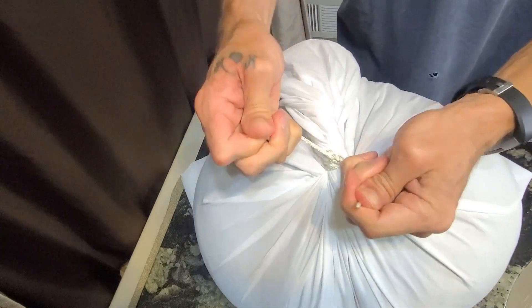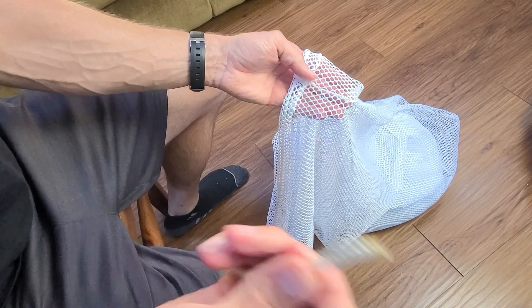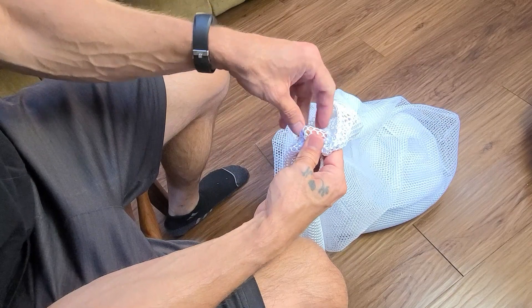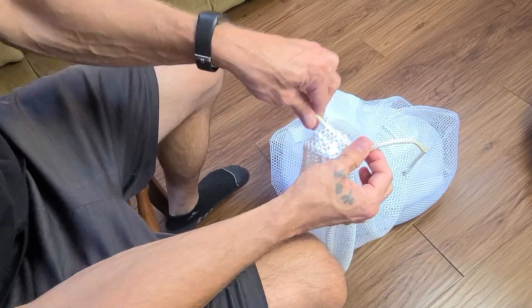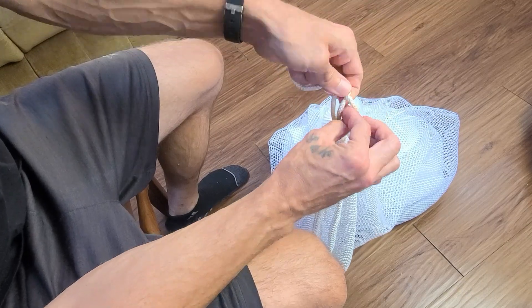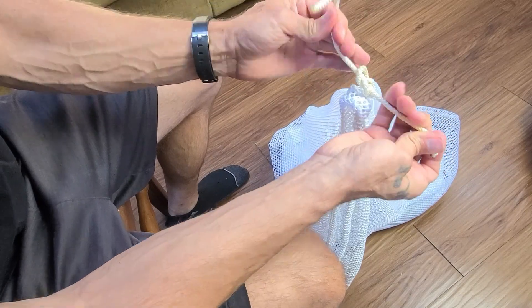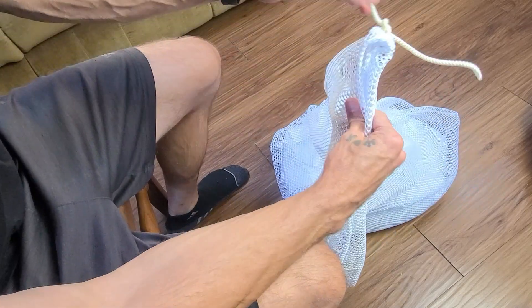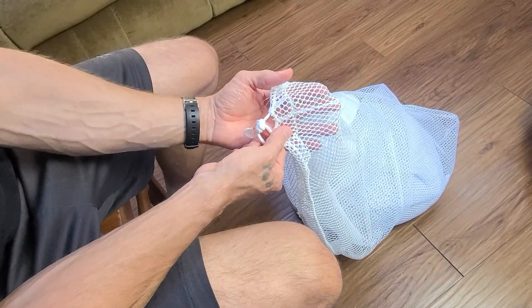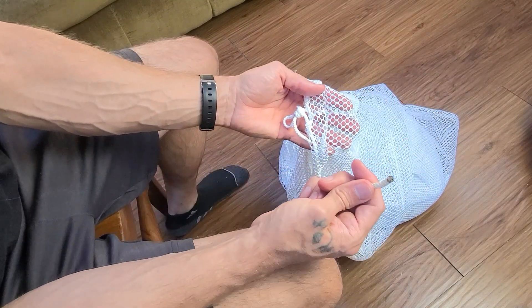Now, here's what you want to do: take your net bag and attach two strings into the seams, like how you see I'm doing here. Tie these guys off and leave them as kind of little tag ears, because what you're gonna want to do with these — you'll be seeing it as we come up — is they help you tighten up, secure, and lock down your handle, so you'll have a nice tight-fitting handle. Without these, it can just get sloppy and loose, and nobody wants a sloppy loose bag.